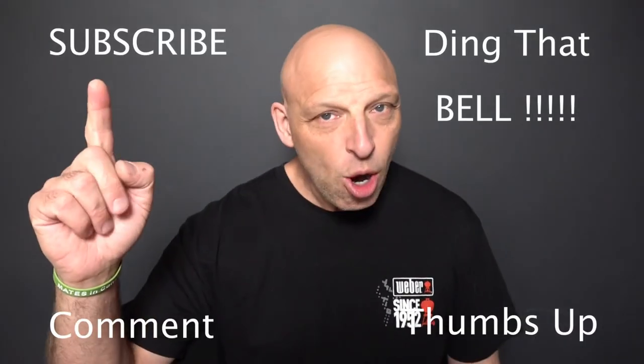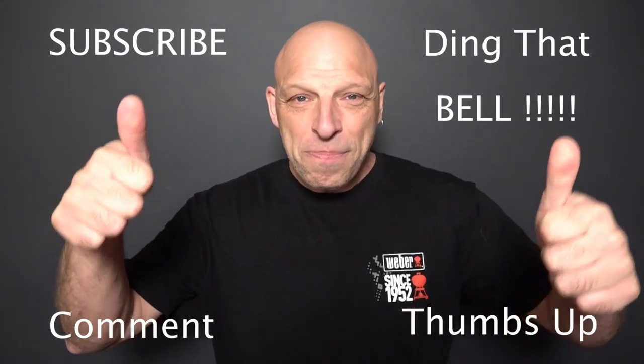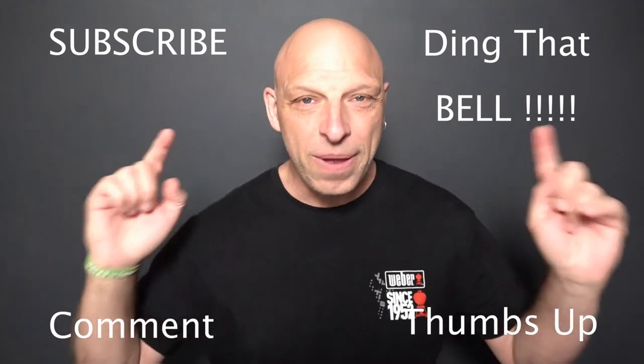For those who are new to the channel, if you're getting value out of this content, consider showing your support by slapping that subscribe button — it's absolutely free — and ding that bell for notifications so you don't miss a couple of episodes. Give us a big thumbs up and comment down below. I will reply to the comment and if I like what you're commenting, I'll pin it to the video.